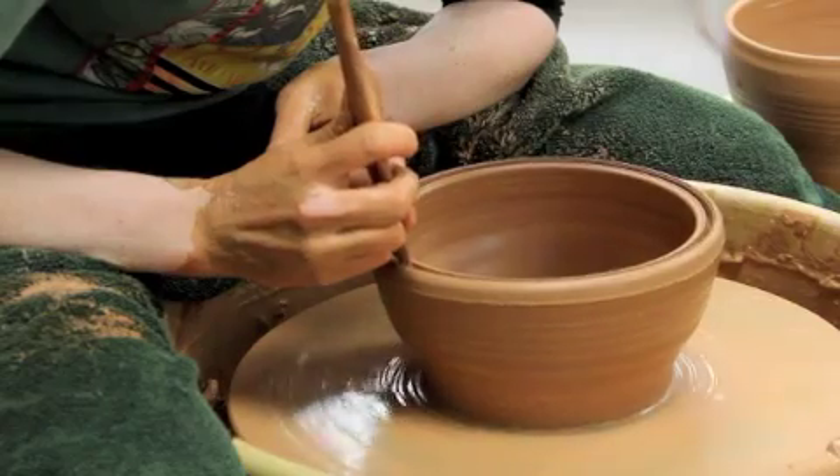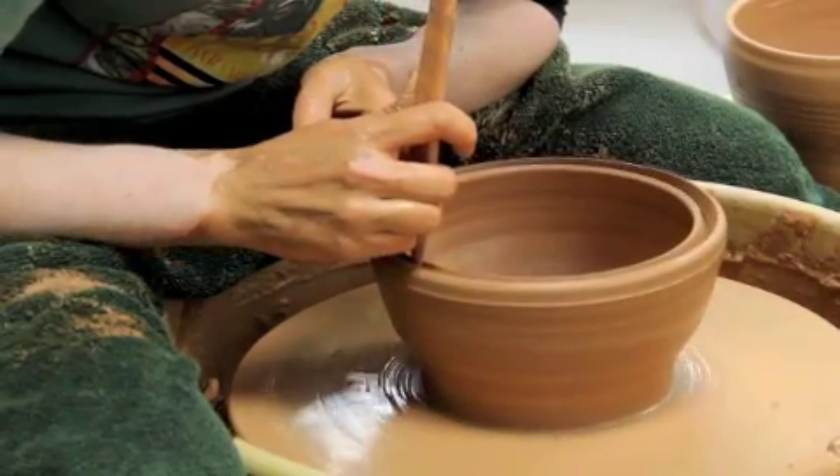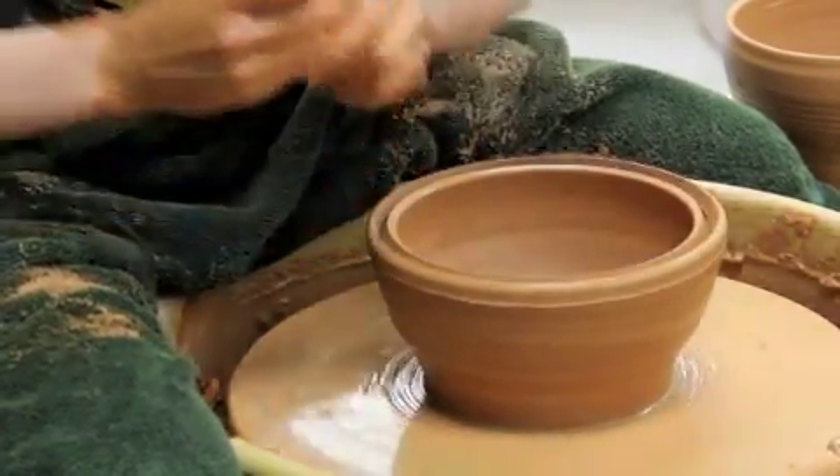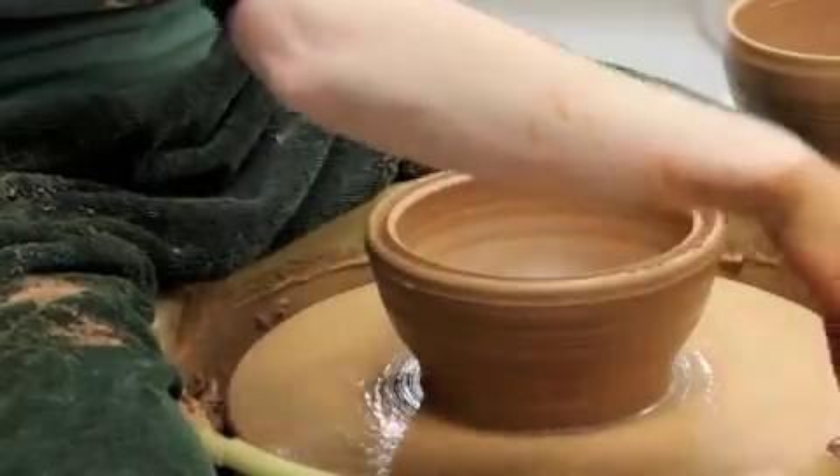Then I can gently lean one edge out and one edge in. It's important to be gentle with this, otherwise you end up cutting into your split rim.